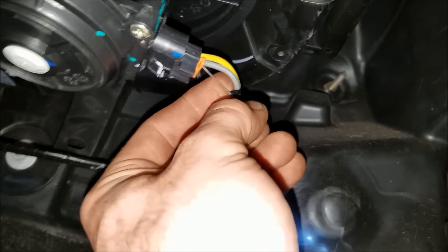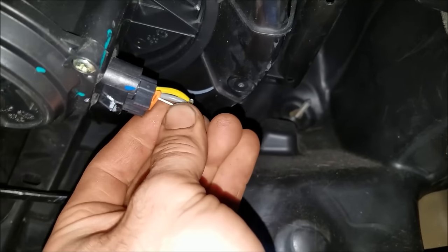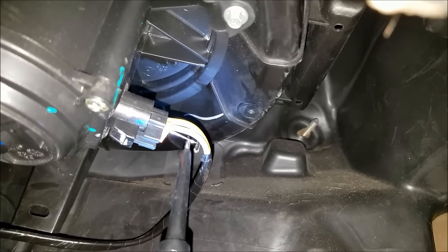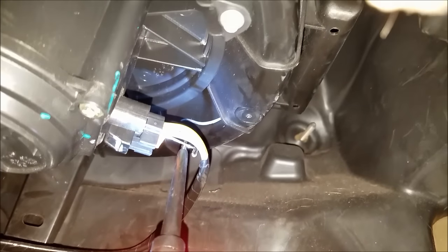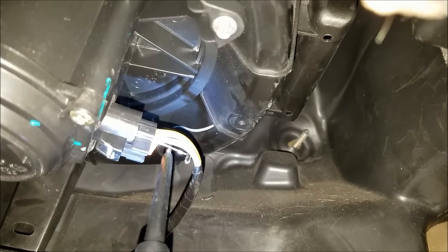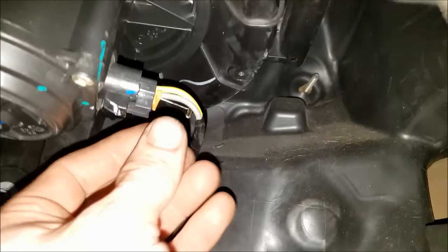Now I'm going to slide the T-pin into the gray wire behind there. I should have a ground if everything's working properly. I've got nothing on my power probe — that's just a dead wire. Now let's see what happens if I apply a ground to it. Look at that, fan comes on. So the fan's good.